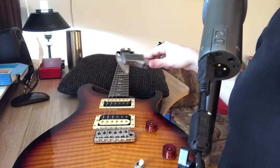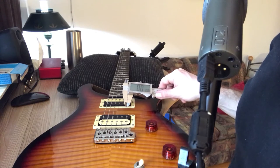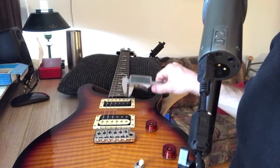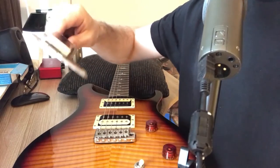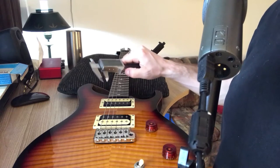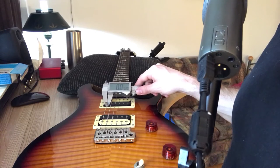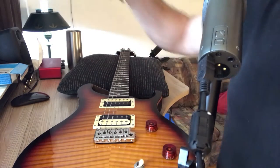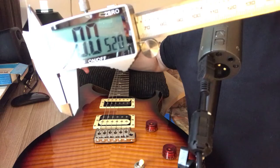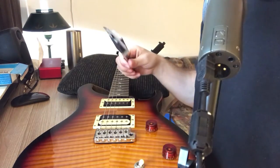I'm going to zero that again and then go like this to the high E string. So it says 10 on the reading. I'm going to show you that one more time so you have an idea of what the numbers actually look like on the caliper. As you can see, the number there says 52 — so that means I've got 52 gauge. These are heavy strings on this guitar.